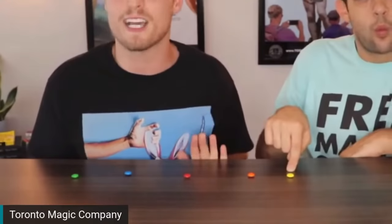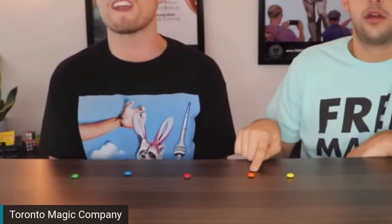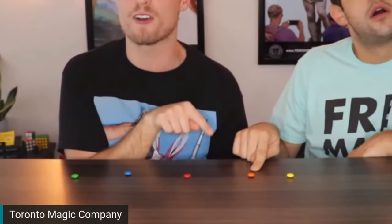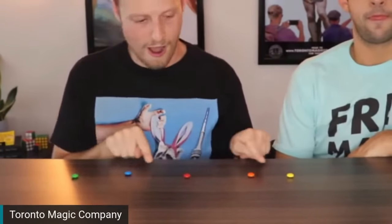Whenever I tell you to move, you can move one piece to the left or the right. Right now, Jonah can't move in one direction because there's no candy, so he can only go the other way. I want everyone to put your finger on the yellow piece of candy and now move. Everyone at home should have their finger on the orange piece of candy — that's not magic. Jonah, take your finger off, but everyone at home keep your finger on the orange piece of candy. Now move. Move again. Move again. Move again. Stop. Keep your finger exactly where it is. I'm going to take a chance and say that you are not on the green Skittle. And I'm going to eat that.